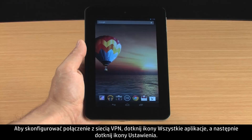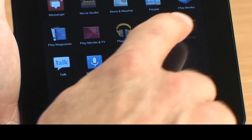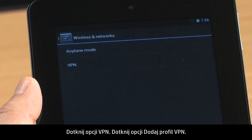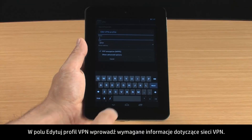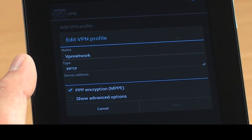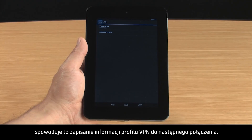To set up a connection to the VPN, touch All Apps and then touch Settings. In the Wireless and Networks section, touch More. Touch VPN. Touch Add VPN Profile. In the Edit VPN Profile box, enter the required information for your VPN. Touch Save. This saves your VPN profile information for the next time you connect.